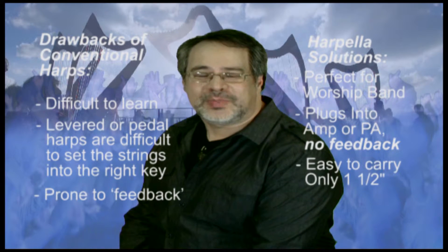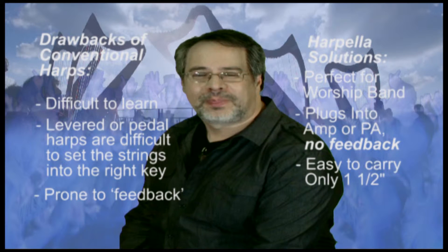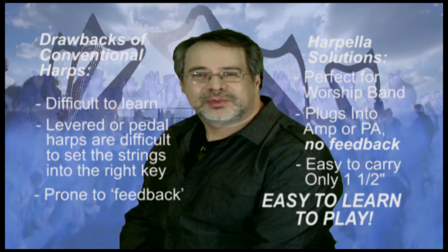It is easy to carry because it is one and a half inches thick and has no bulky sound box. But what really is wonderful is that due to its high-tech design, the harpella is easy to learn to play.